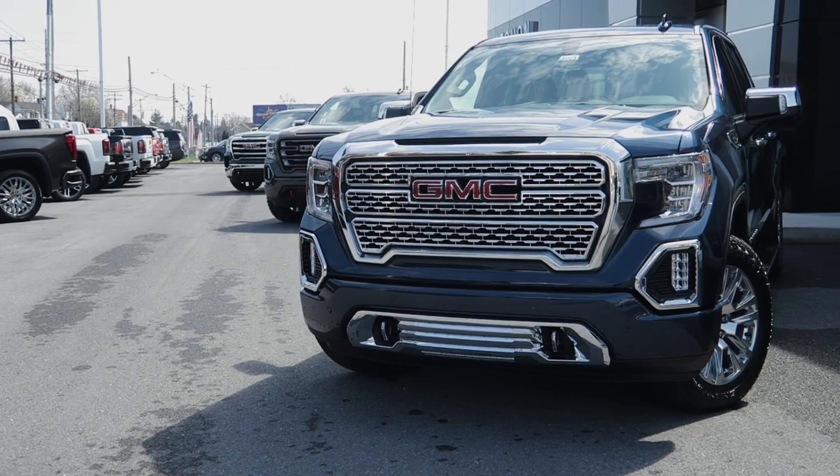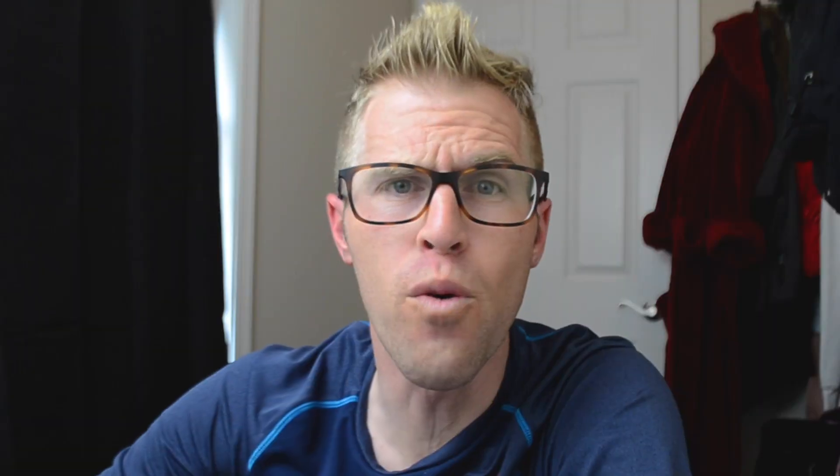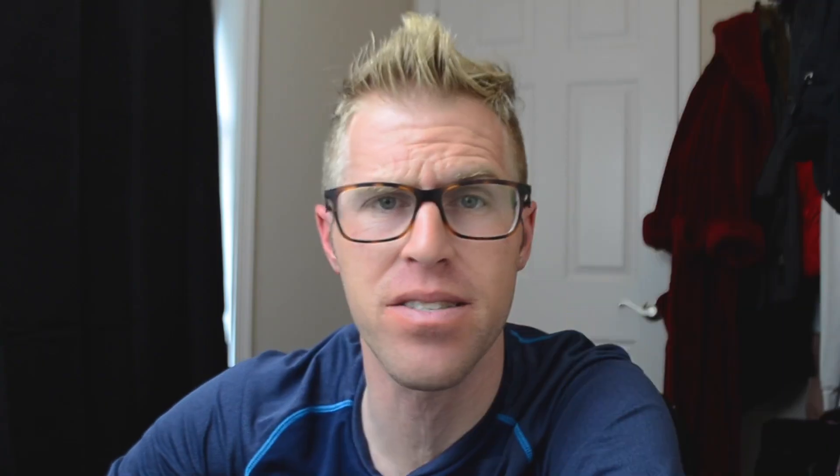Today we're going to talk about the GMC Sierra. From the surface level, a lot of the different packages in the GMC Sierra look similar, but in reality they're completely different. Full-blown side-by-side comparison coming to you guys today — this is all about aesthetics, what it looks like, kind of what it feels like, some different options. No technicalities, no measurements, nothing like that. Just purely: what do the different packages look like and what's included in those packages?